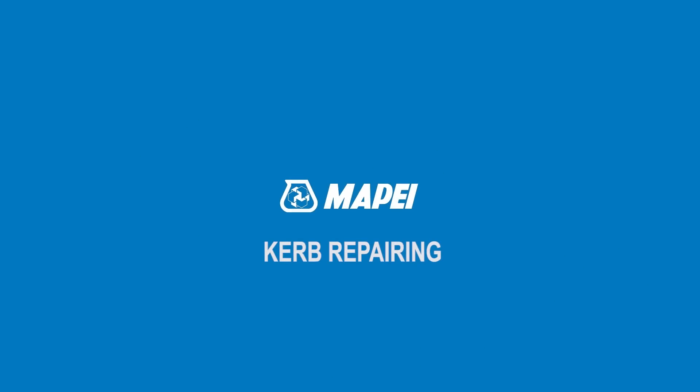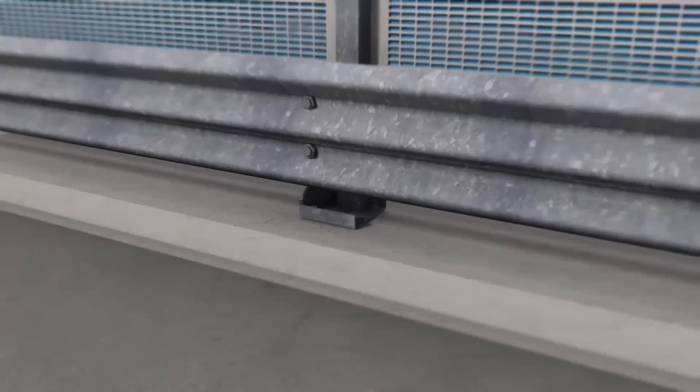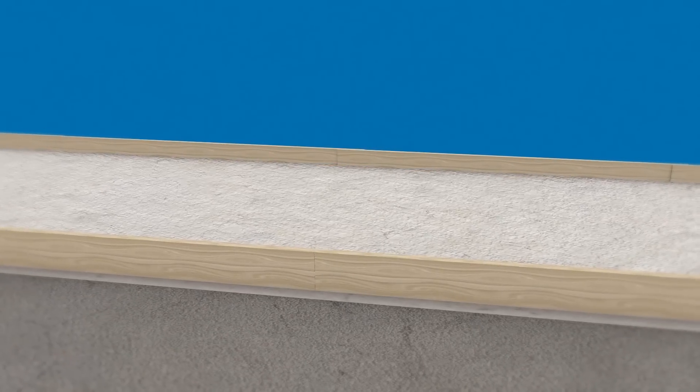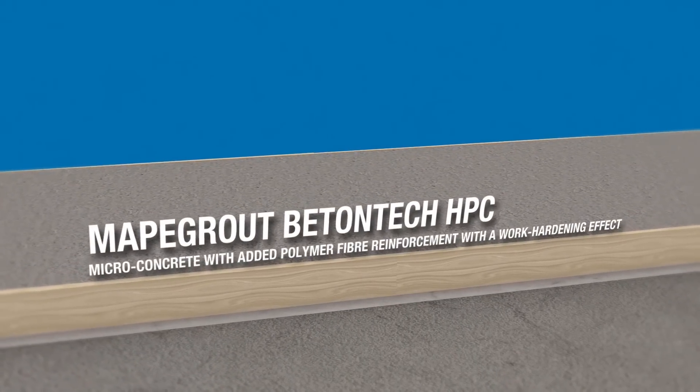Curb Repairing. The substrate is prepared by mechanically scarifying. The wooden formwork is positioned along the edges of the curb. The concrete substrate is wetted and then repaired by pouring MAPI-Grout Betontech HPC into the formwork.